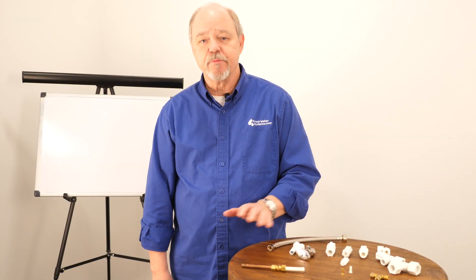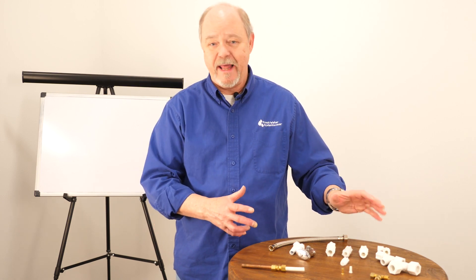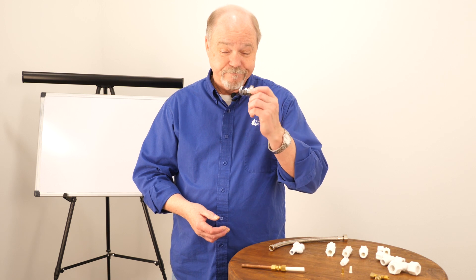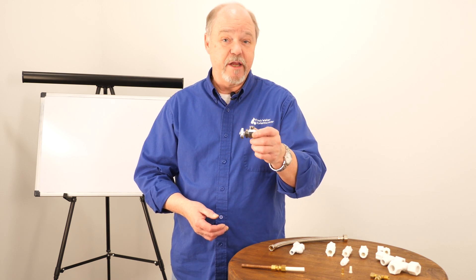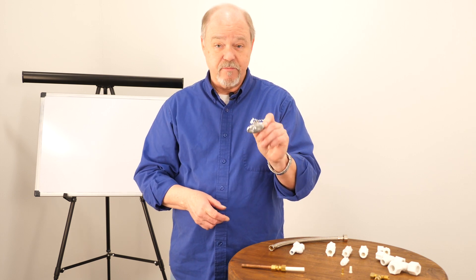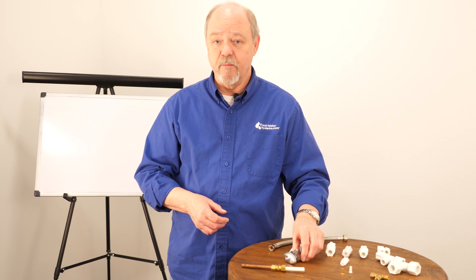Compression fittings are made from a variety of materials — from brass to a variety of plastics, even stainless steel. Even the angle stop that you find under your sink in the kitchen is a compression fitting, and it's made from stainless steel. It can also be plastic or brass.